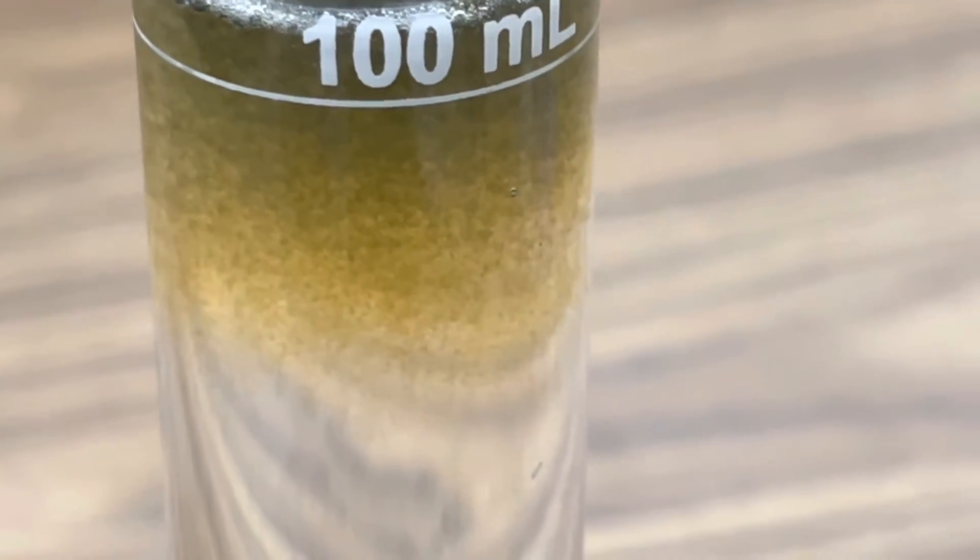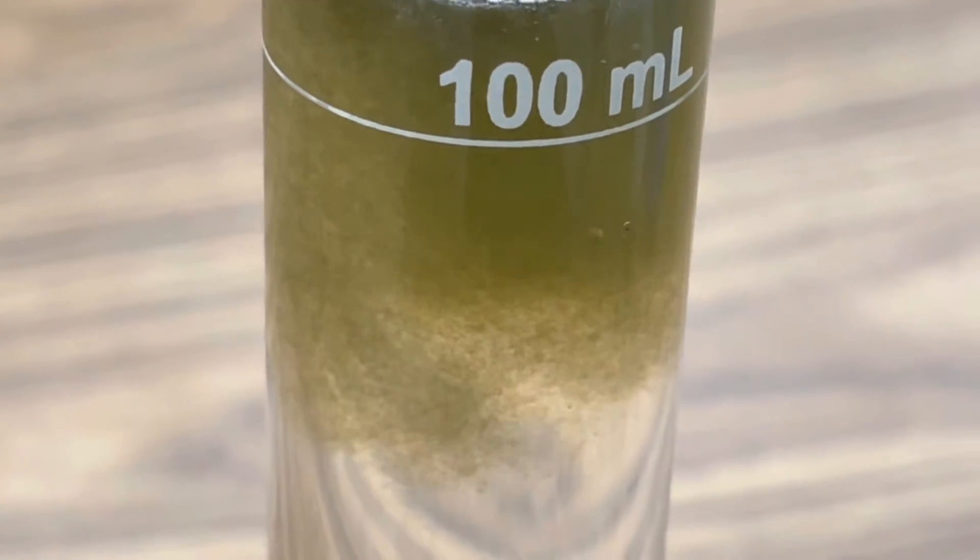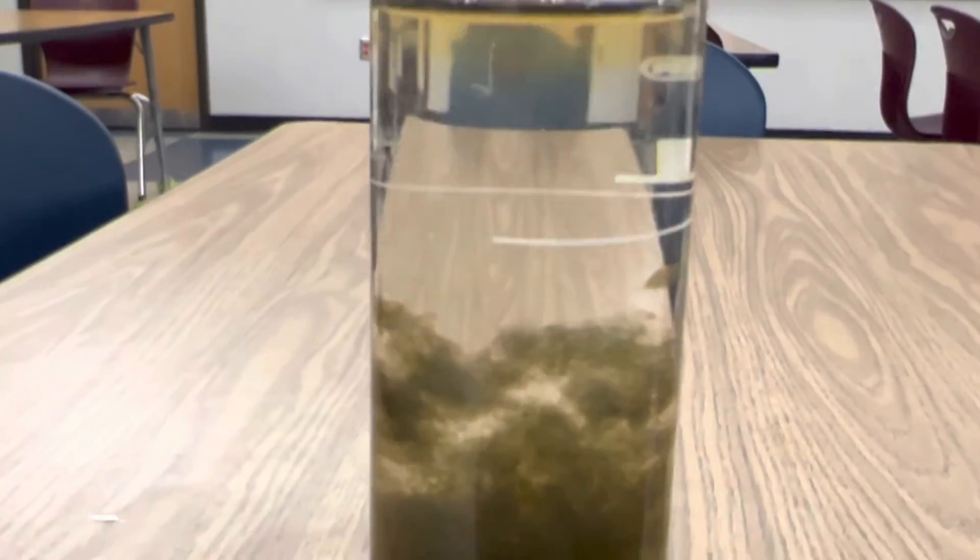Here we go. Look at that insoluble green precipitate of iron hydroxide. Okay, now we'll add a little more. Look at that iron hydroxide precipitate. This is after just two minutes — you can see how much the solution has changed. Very dramatic precipitation reaction. Just look at that. Amazing.